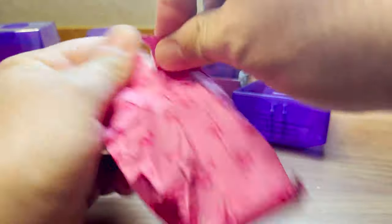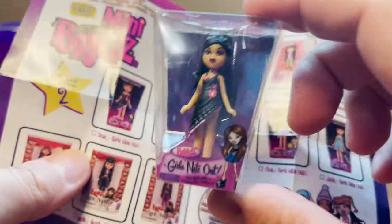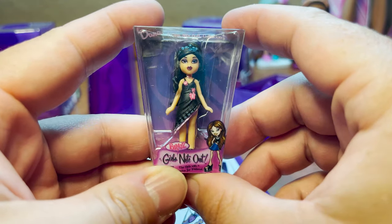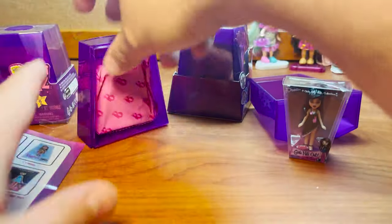Alright, so here is our Girls Night Out — this is Donna. She looks so cool! They do such a great job with these. I love it! Okay, let's see what our second one is.